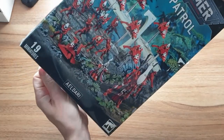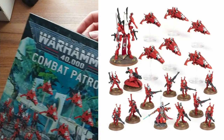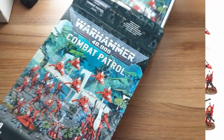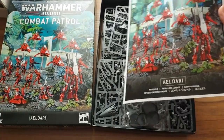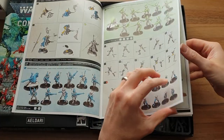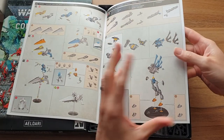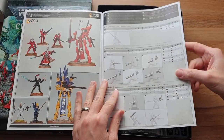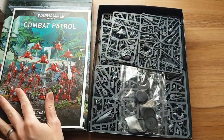Off with the cellophane as always. See if we can open the top of the box. Start with the boring bit first — the rulebook, or rather the assembly guide. All of these are reasonably modern kits with modern rules. It shows you all the options, what to glue, and in cases where there are moving parts, also shows you what not to glue, which is the feature I always really enjoy. Useless stats at the back, which are of no relevance to man or beast.